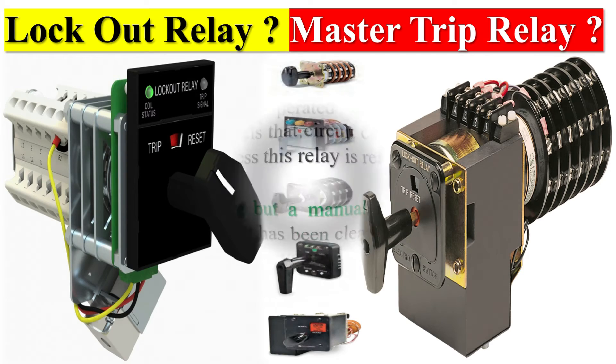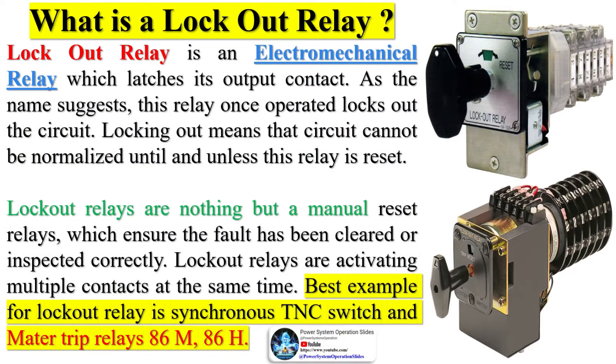A lockout relay, also known as a master trip relay, is an electromechanical relay which latches its output contact. As the name suggests, this relay once operated locks out the circuit. Locking out means that the circuit cannot be normalized until and unless this relay is reset. Lockout relays are nothing but manual reset relays which ensure the fault has been cleared or inspected correctly.